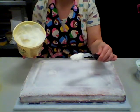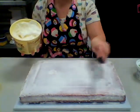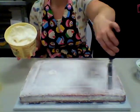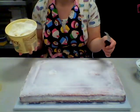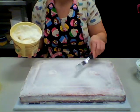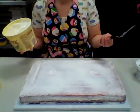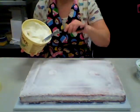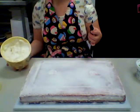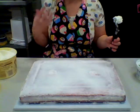Some people use the front side of the spatula to ice the cake, but I like to use the back side — that's just personal preference. You can try it both ways and see how you like it. I typically ice the sides of my cake first and then ice the top, but again that's personal preference. You can do it however you want.